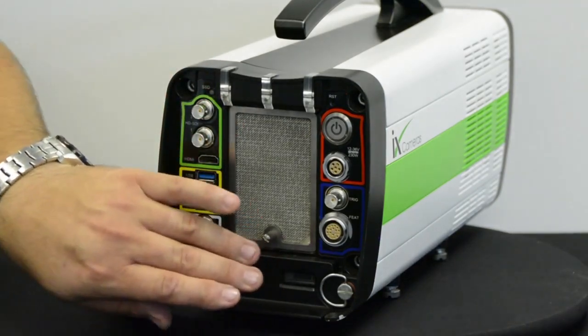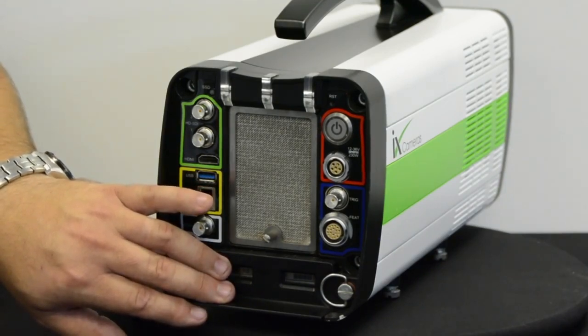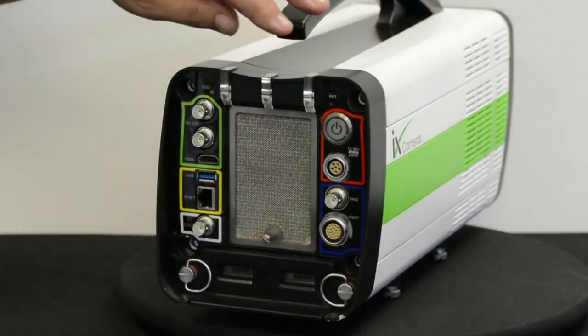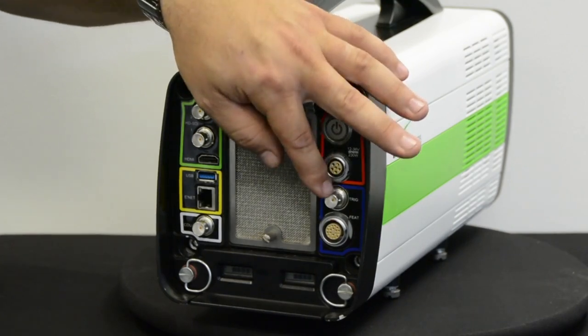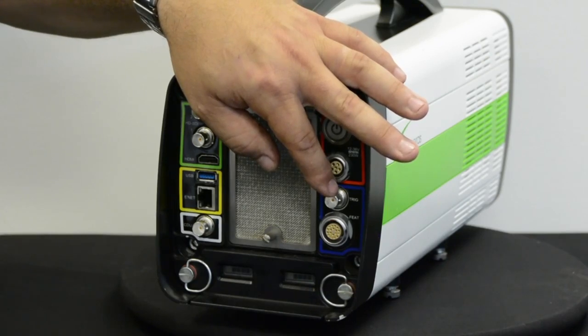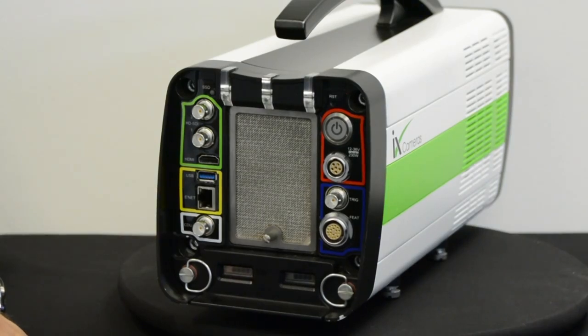At the base of the camera is a twin one-hour full-operation battery, allowing you to control, record, play, and save purely on battery. We have the power switch, a power input of 12 to 36 volts at approximately 150 watts, a dedicated trigger input that accepts a closed switch, a relay, or a 5 volt TTL signal, and a feature lead connector giving access to many other signals like sync or trigger.